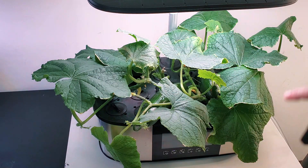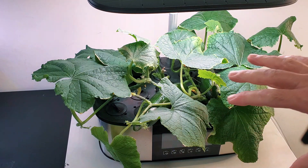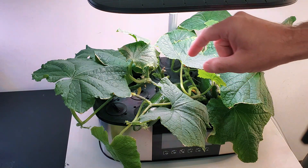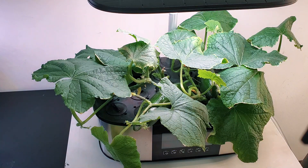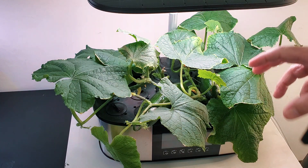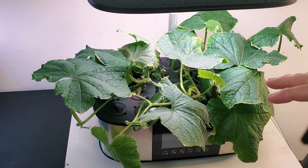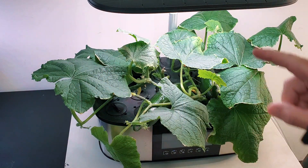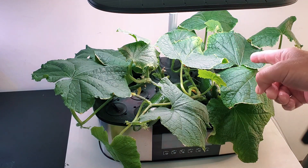I had about 10 baby cucumbers that were all over the place. It's a parthenocarpic cucumber variety that sets fruit without a pollinator. I had those all picked off because I did not have enough energy in this plant to produce 10 cucumbers at once. I left two baby cucumbers on the left and two baby cucumbers on the right.